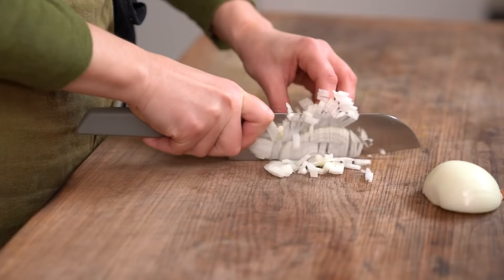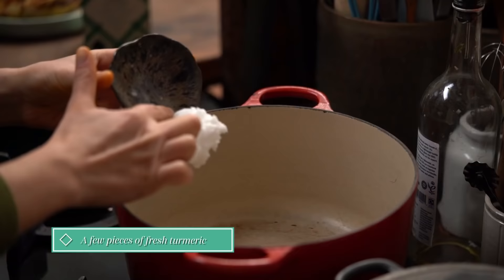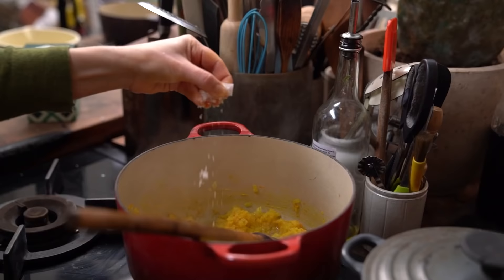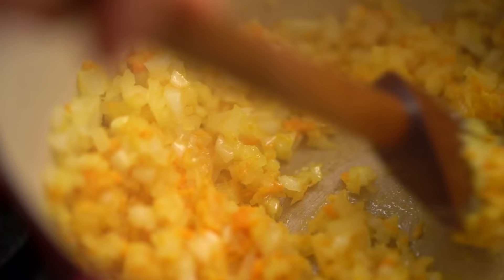Dice the onion as small as you can and grate the ginger and turmeric on the fine side of the box grater. Melt the coconut oil in a big pan and add the onions, ginger, turmeric and of course a big pinch of Maldon salt. Cook over a medium-low heat until soft and translucent — you'll need to cook for about 5-10 minutes.